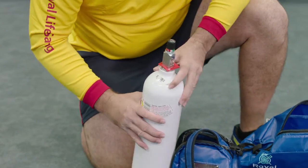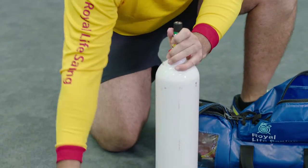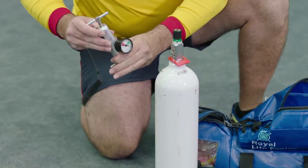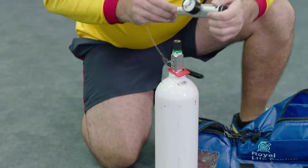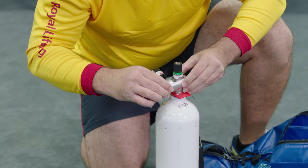Cylinders should be cracked before attaching the regulator. Ensure the cylinder is pointing away from people when it is being cracked. Check the regulator has a bodok seal. Line up the pins on the regulator with the respective holes on the cylinder.